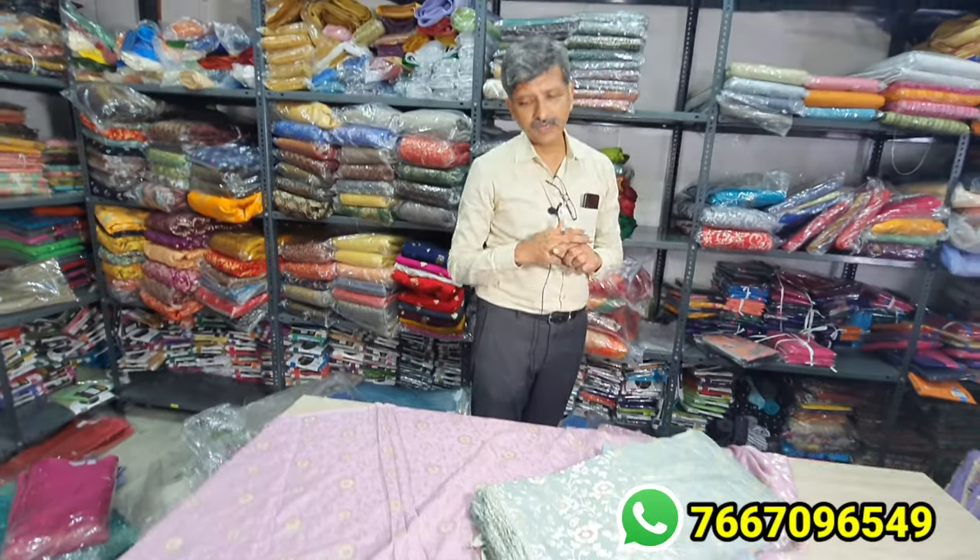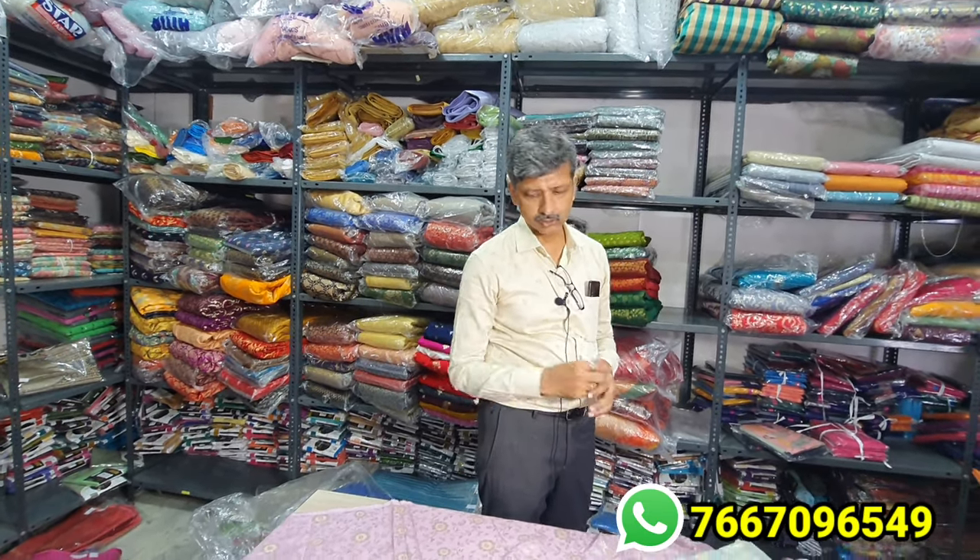This fabric is very nice and flowy. You can use it even for marriage wear — for making bridal gowns and bridal dresses. In ready-made, you can sell it for not less than 18,000 to 20,000 rupees.